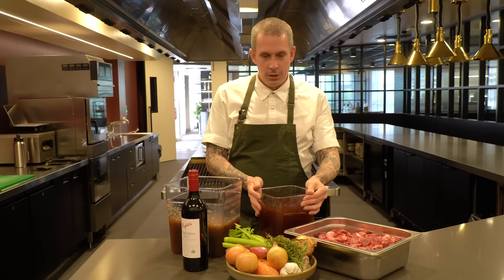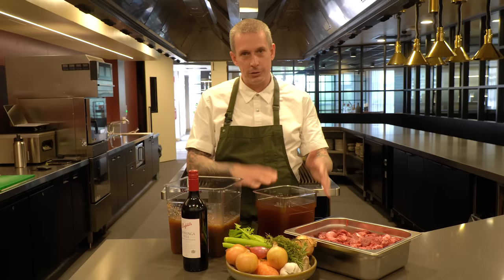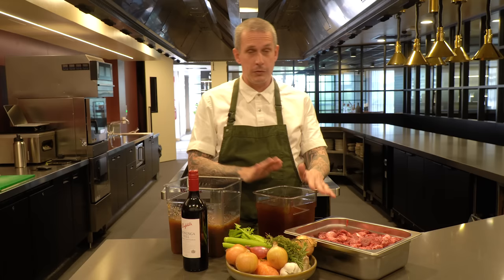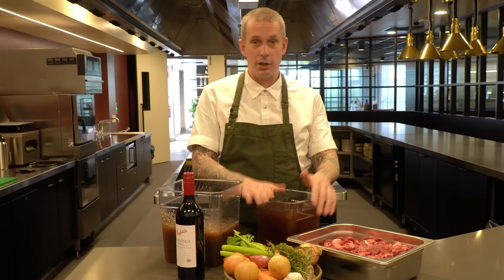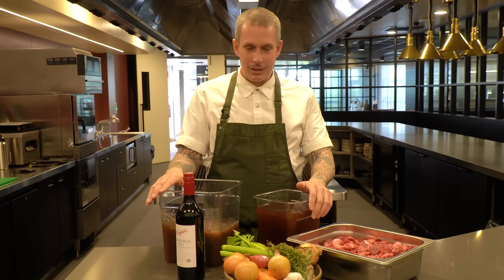I wanted to make two sauces side by side: one with the stock I made, and one with this shelf-stable bought stock from the supermarket. I took it out of the packet because I didn't want to annoy any companies. The reason it's so thin compared to mine is it says on the packet - this is only cooked for three hours versus 30 hours. There's a big difference in depth of flavor too. So can we make a delicious sauce from a shelf-stable stock from the supermarket? I'm pretty sure we can - let's make it together.